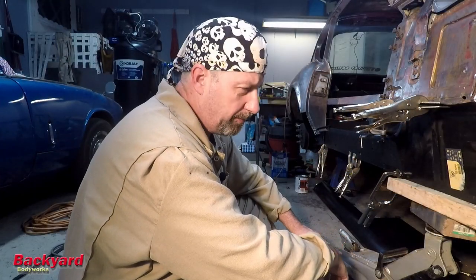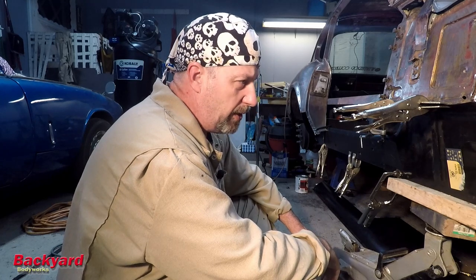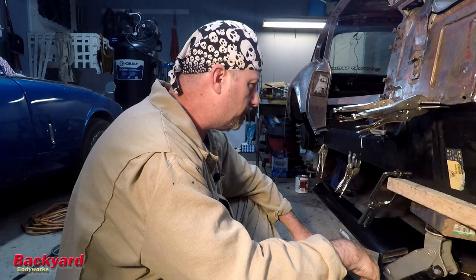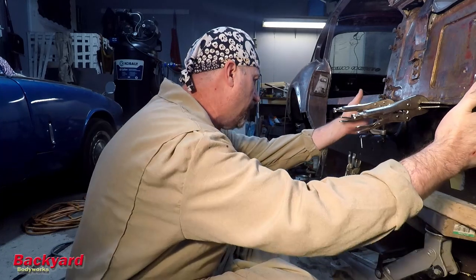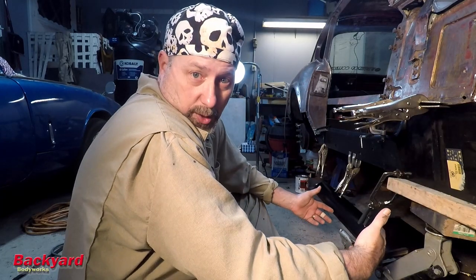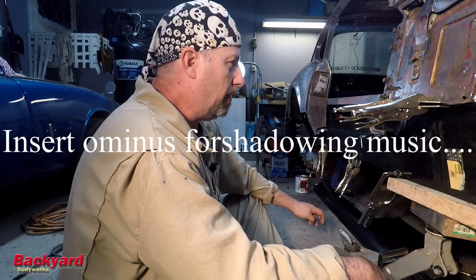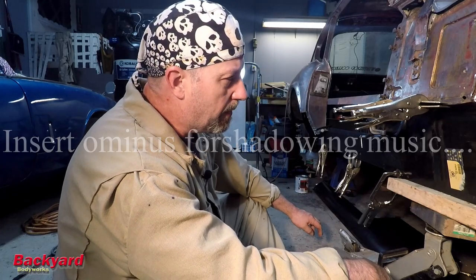I don't know about the rest of you, but I think it's ready. I think what we need to do now is just drill the holes for the plug welds and go ahead and start putting welder to metal because I've got a great fit. I'm very pleased with the way it fits. Just go ahead and start welding, I guess. All right. What's the worst thing that can happen?